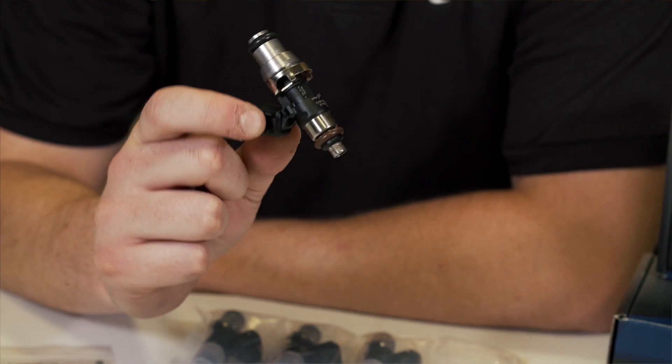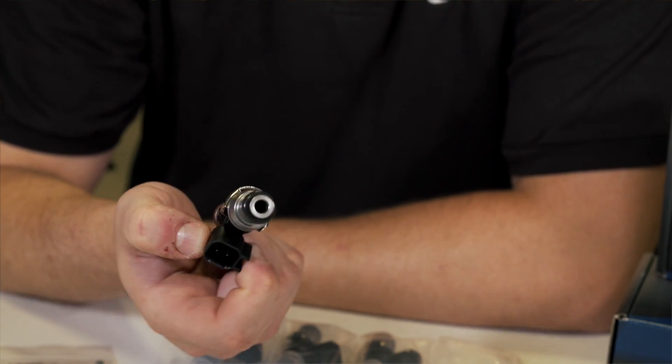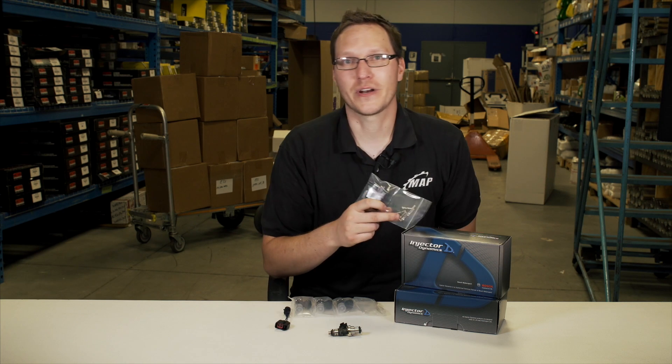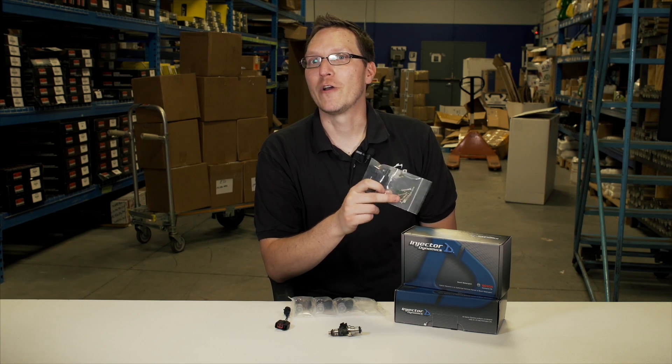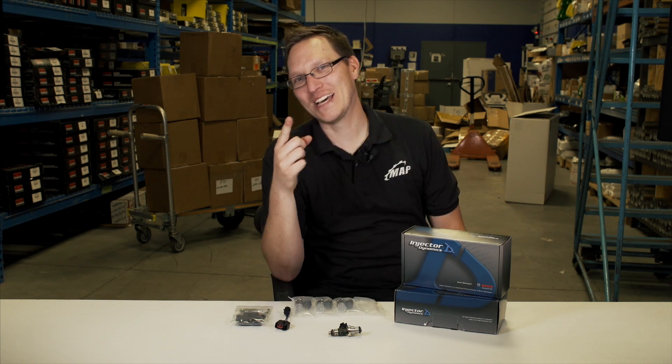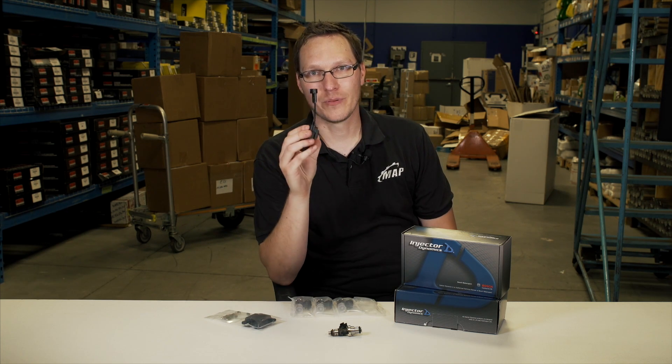They're going to come with all the O-rings that you're going to need and they're going to come with these pigtails. Technically, out of the box these are going to have to be soldered or wired into your factory injector harnesses — or for you lazy guys like myself, they make these plug-and-play adapters.